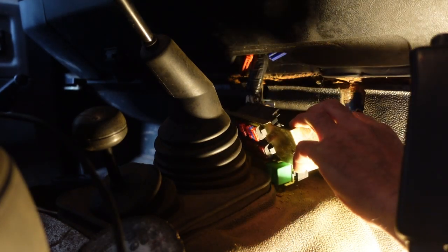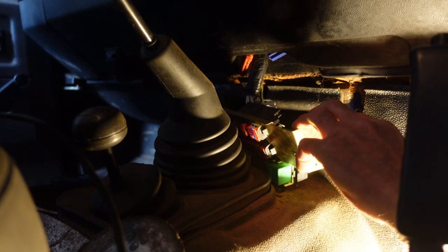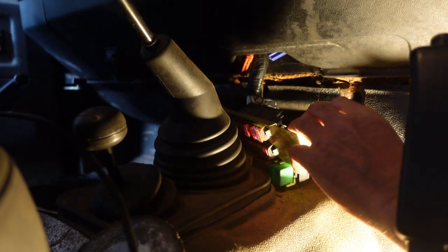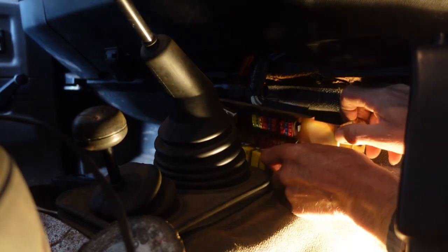So if with my power probe I then energize that wire, I can hear the fuel pump running. So I know that the problem is in the relay and nowhere else. We take the relay out.